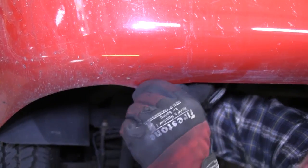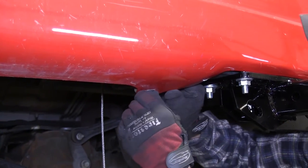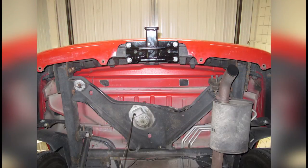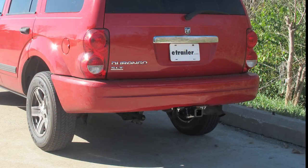Now with our hitch secured and torqued to specifications, we can go ahead and reinstall the fascia or bumper cover push pin fasteners. And that'll complete the install of our Curt Hitch part number 13072 on our 2006 Dodge Durango.